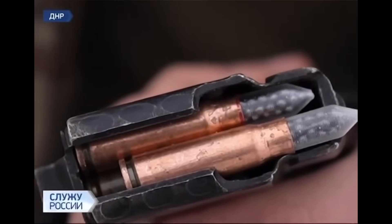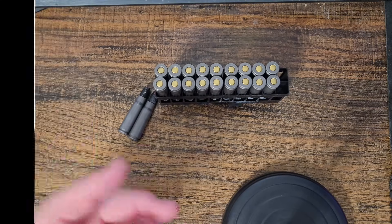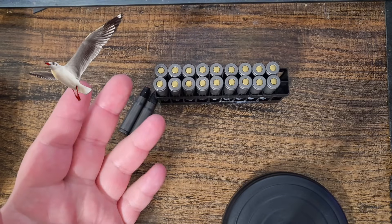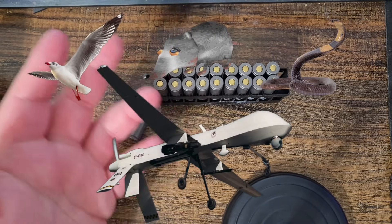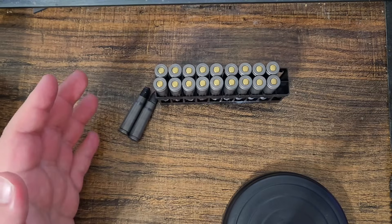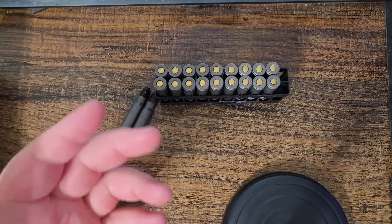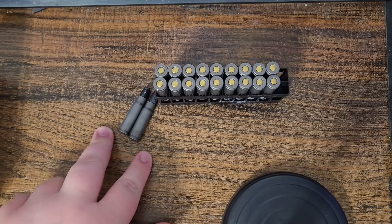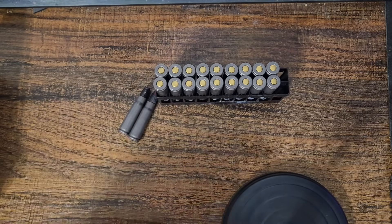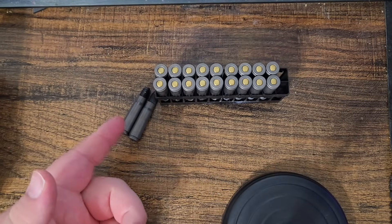So that is 3D printed 7.62x39 birdshot - or rat shot, snake shot, drone shot, whatever you want to call it. I think these are being used on both sides of the Russia-Ukraine conflict to take down drones mid-air. They use standard rifle cartridges so they don't have to change guns - just load it into their standard infantry rifle.